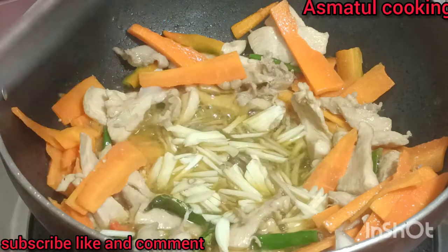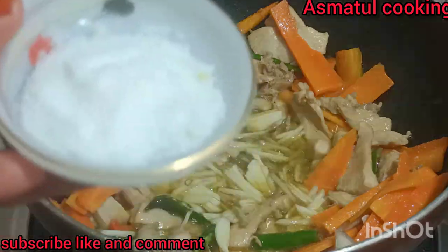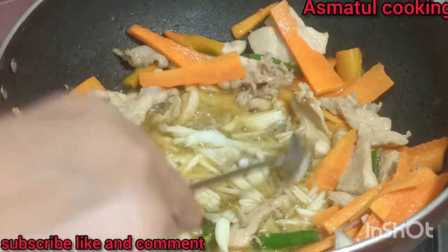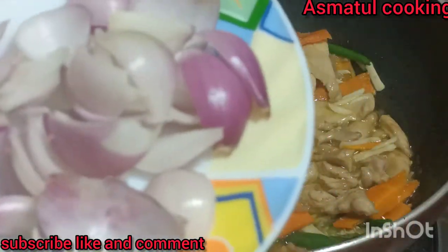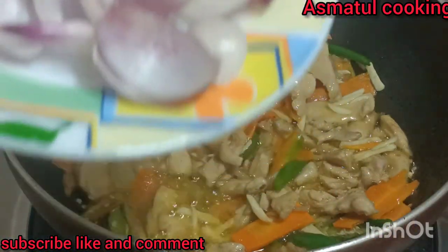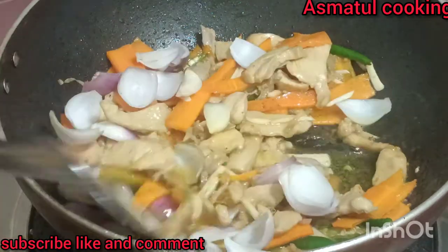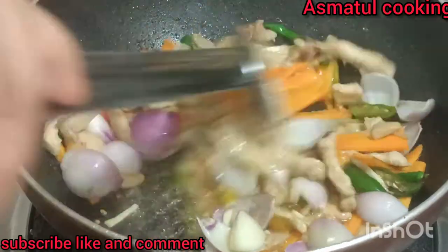We will put the rice in and get it ready. The rice is very good and they will prepare the rice.